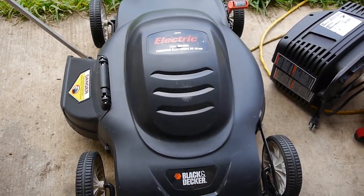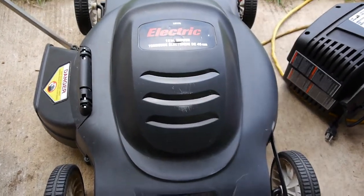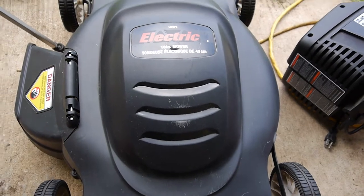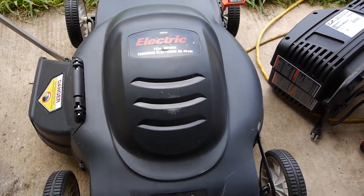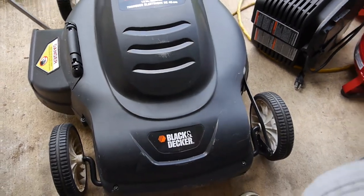Here's another electric mower. This is also a Black & Decker. You can see it's 18-inch — the LM175. I forget the exact specs on it, but it has an 18-inch blade and a simple electric motor.